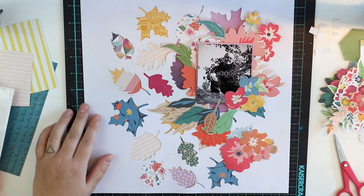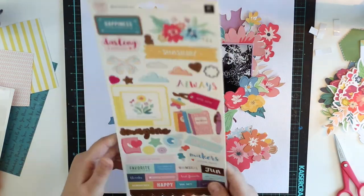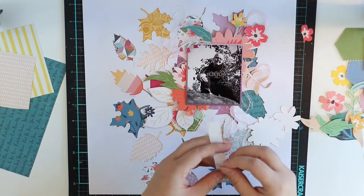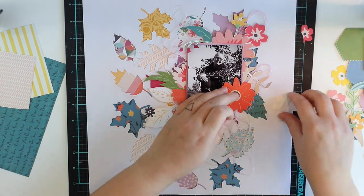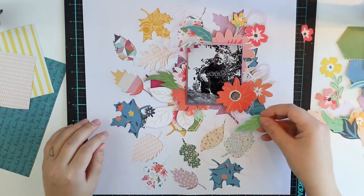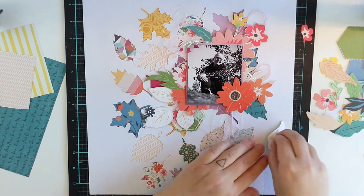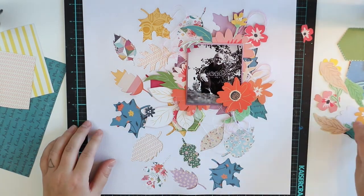I really like this ephemera pack. The whole collection I'm using here is from Pink Paisley and Paige Evans' Whimsical collection and it's absolutely lovely. I especially love these flowers because usually in an ephemera pack there are a couple of flowers and stuff that I'm not going to use, but in this package there are only things I'm definitely going to use — lots of beautiful, colorful flowers and nothing else. Just the flowers and the leaves. It's absolutely gorgeous.